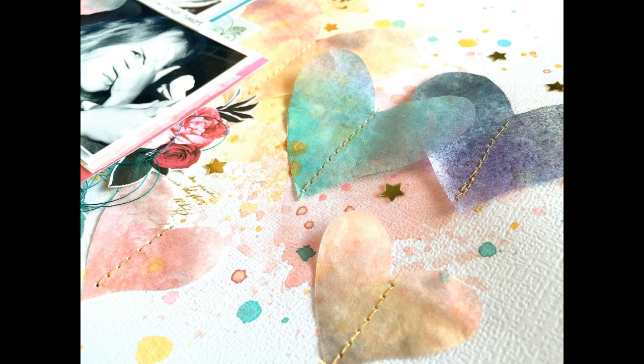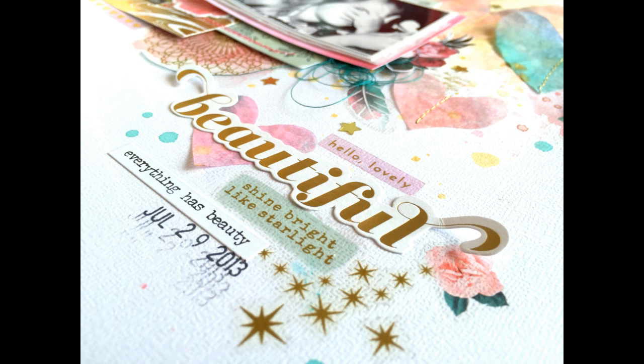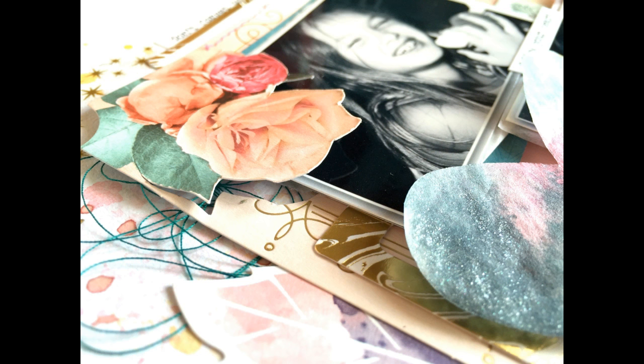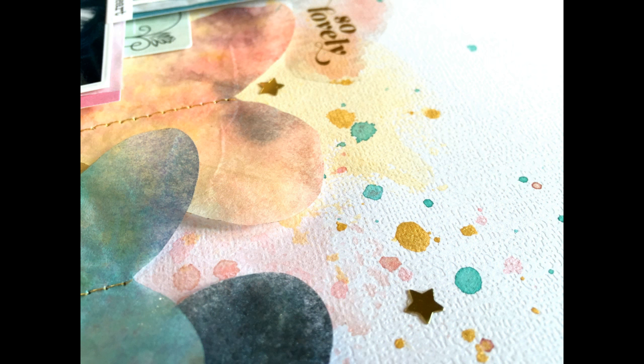I absolutely love how this turned out. You've got to try the coffee filters with your paints — oh so so pretty. I had a blast making this and I'm very excited with how it turned out. I did add a couple of Tim Holtz stickers and some of the clear stickers from this collection. Let me know what you think and if you have any questions. Make sure you visit the Shimmers Paint Store and remember to mention my name if you would like a free product. Thank you so so much for watching and I'll see you guys next time — have a great day!